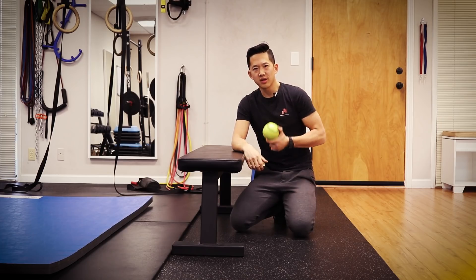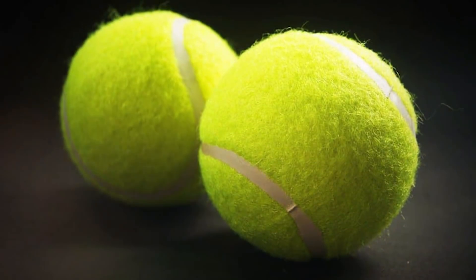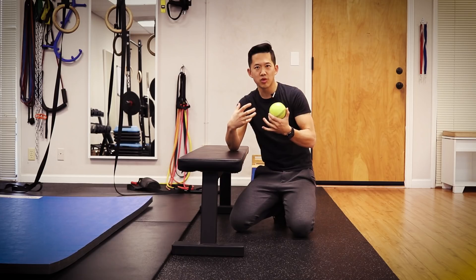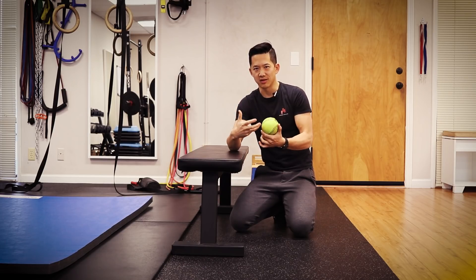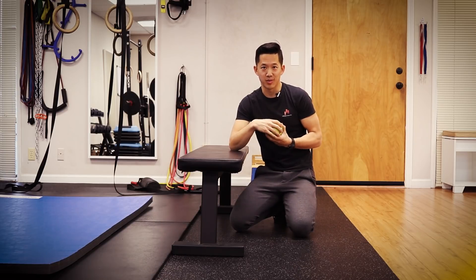You can use a softball, you can use a baseball, you can use a lacrosse ball — probably not a tennis ball unless the hardness of these balls is too much. But if you use a tennis ball, make sure it's a fresh one and then gradually work your way into something that's a little more dense and hard, so that you can get better pressure into your adductor muscles.